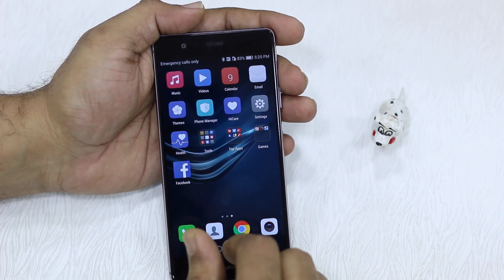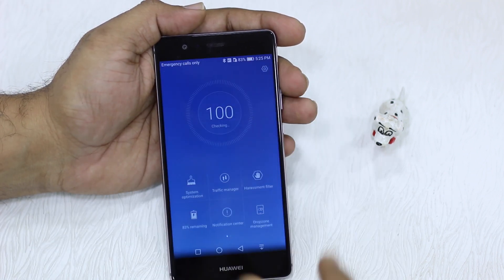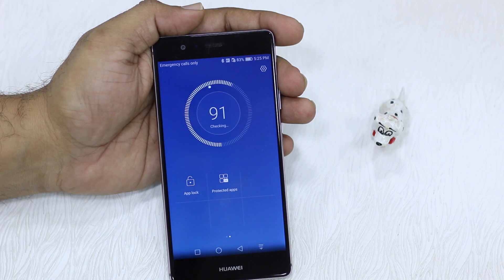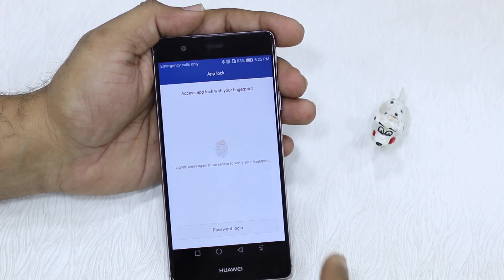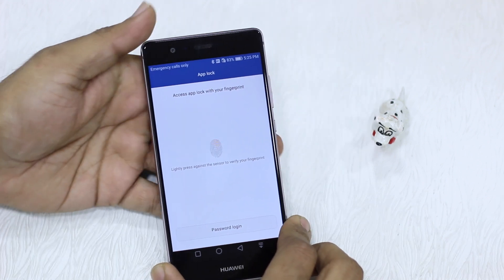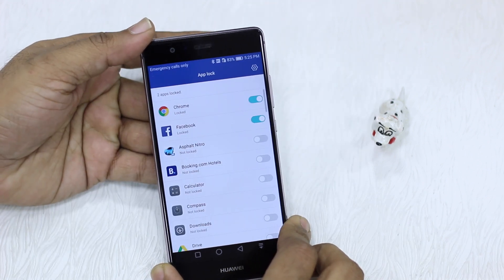You have a Phone Manager app right on the screen — just tap on this, swipe left, and look for an app lock feature. It's already password protected and fingerprint sensor protected, so I'm going to just unlock it.